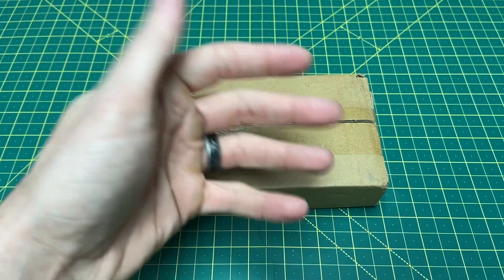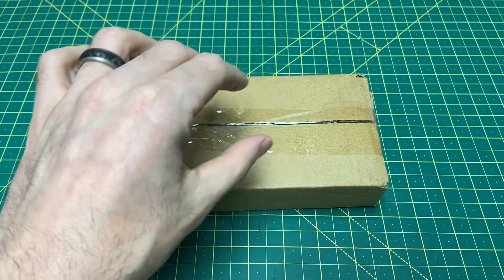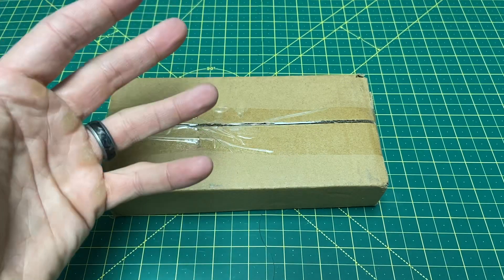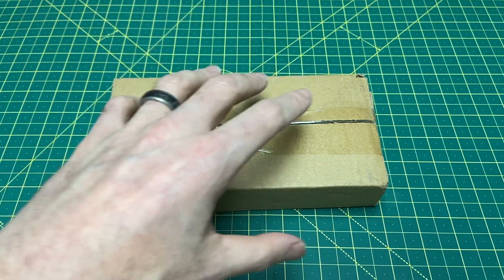So I thought I'd unbox that here with you guys and take a look at it, give you some first-up thoughts, and of course there'll probably be a full review down the road. There are a few different ones coming my way, and all three are ones I've never handled before, so there'll be a review coming.